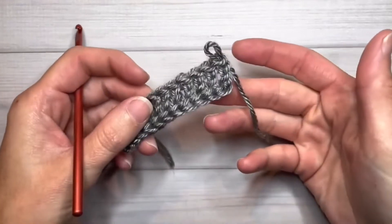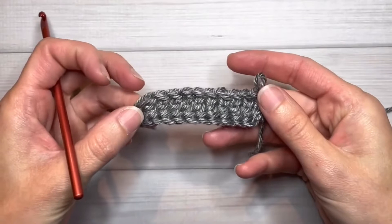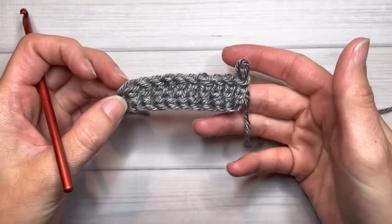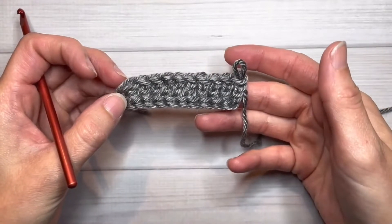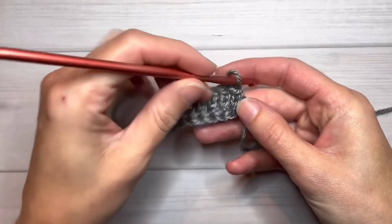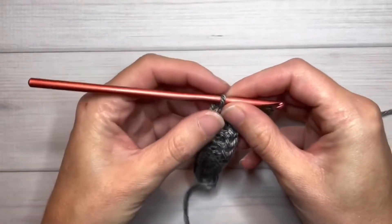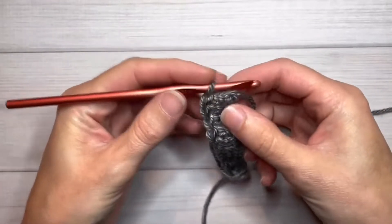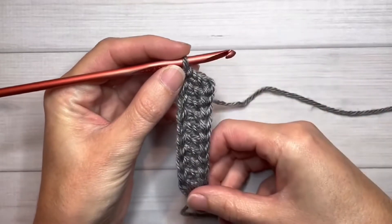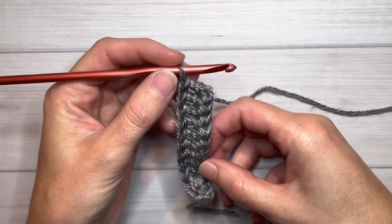If you want to slow down and watch how to make this foundation double crochet stitch, I'll be sure and link to the video tutorial for that as well. But let's pick up here and we'll change colors on our next stitch. I like to hold my work perpendicular when I make my foundation stitches.